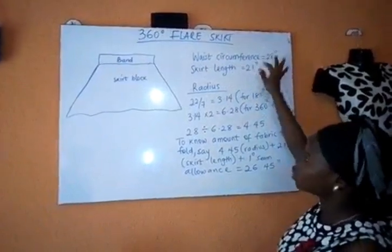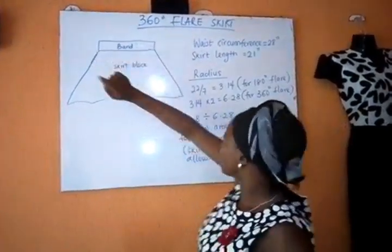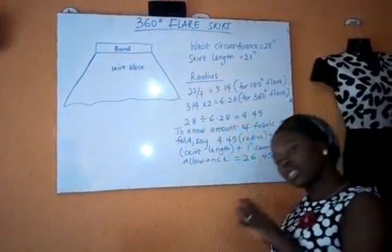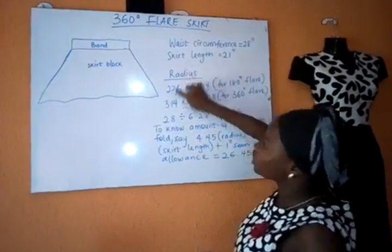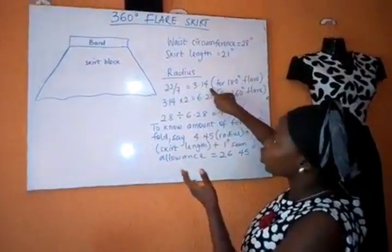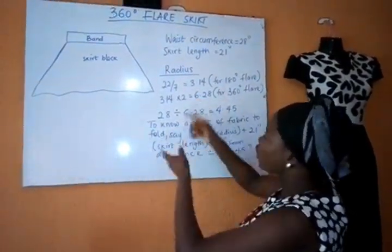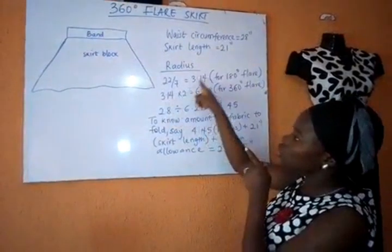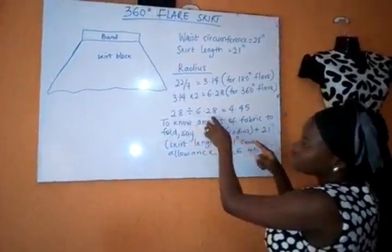To calculate the radius of our circumference — that's your waist — we'll be dividing 28 by 6.28. How did I get 6.28? Remember pi in mathematics: 22 over 7 equals 3.14. Now for a 180 degree flare you divide by 3.14, but for a full 360 degree flare you multiply 3.14 by 2 to get 6.28. So 28 divided by 6.28 equals 4.45 — that's our radius.